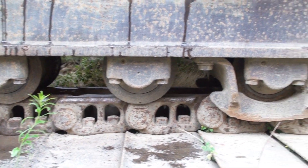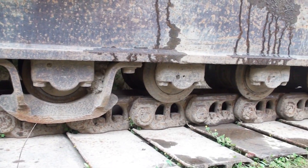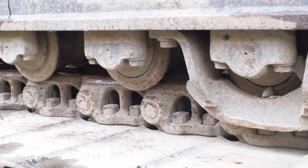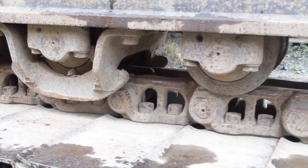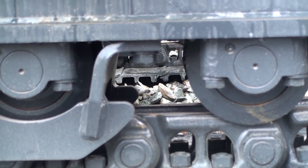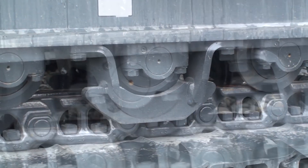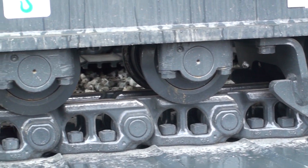Bottom roller diameters get smaller while the outside flanges stay nearly the same as when new. As the running surface of the roller wears down, the flanges get closer to the track pin bosses in the track links. The bottom rollers on the ends of the track frames wear faster than the ones in the middle. The hardened area on the chain links that rides against the bottom rollers is called the rail. Here you can see the flanges of the new rollers just cover the rail part of the link.